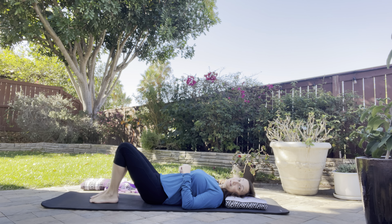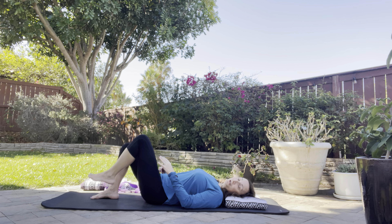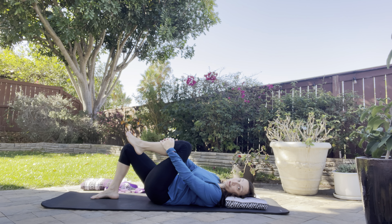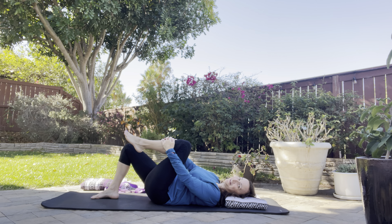Today I have a hip release for you, which I find particularly lovely to do before I go to sleep at night. Knees are bent, feet on the ground. Draw your left leg in and interlace your fingers around your shin. Press your shin into your fingers and your fingers into your shin. Notice that my leg is not moving, but there's a lot of work going on. Taking a few breaths there.